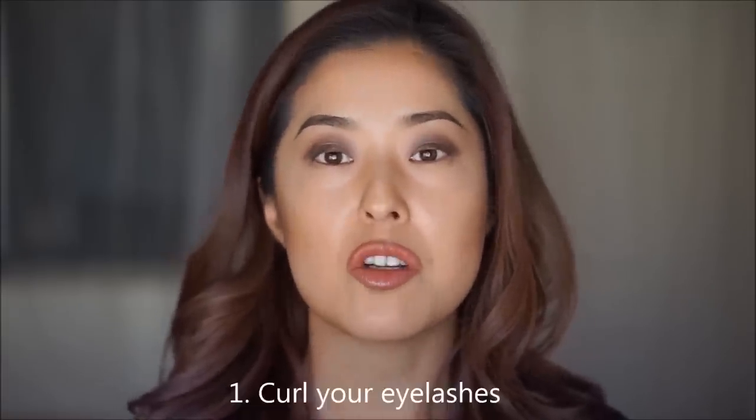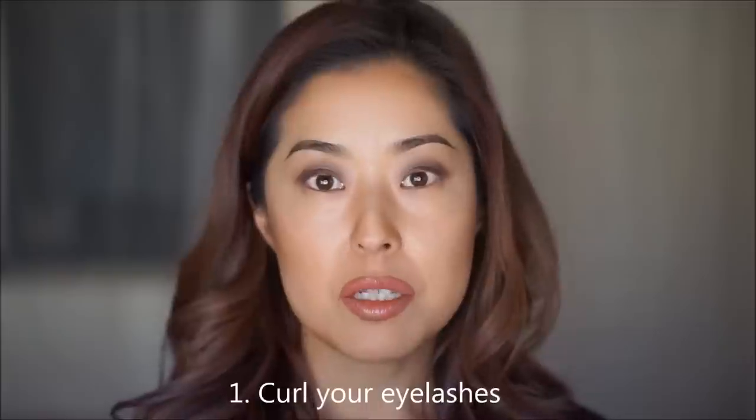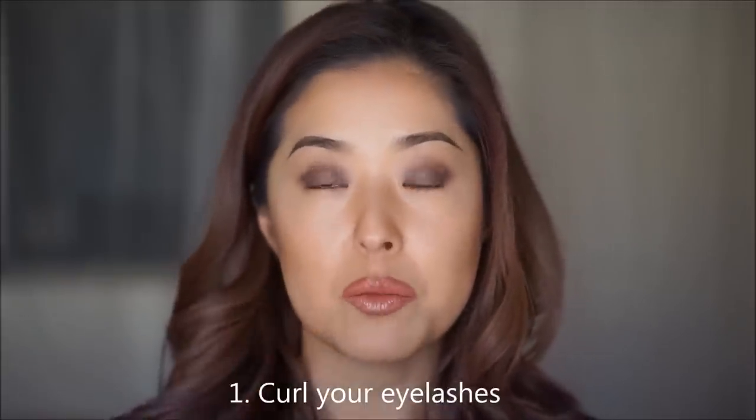After you put them on, these lashes will feel like they belong on you because they're so soft, light, and luxurious. So first, this tip goes for everyone: start with your eyelashes curled. This will help your own eyelashes blend in with the mink lashes.